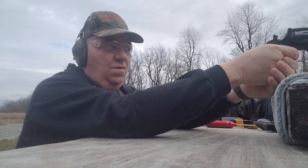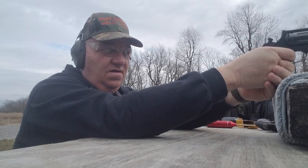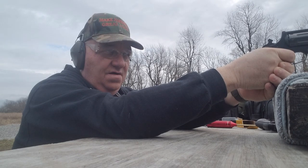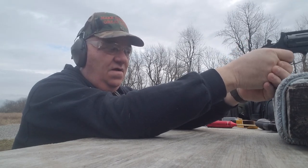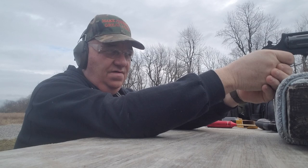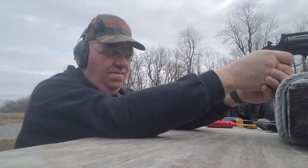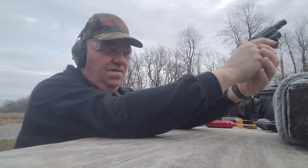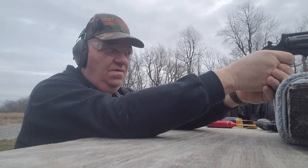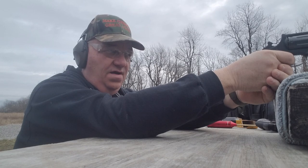Try a couple on single action — this is in .22 Winchester Magnum. And it hit that chest center. Hit it again. Missed it. This would be the 12-inch thick steel plate, if you watch the videos. That was a little low. I hit it. I pulled it up a little higher. There we go — hit it right in the middle, chimed it good. I think we're about out.